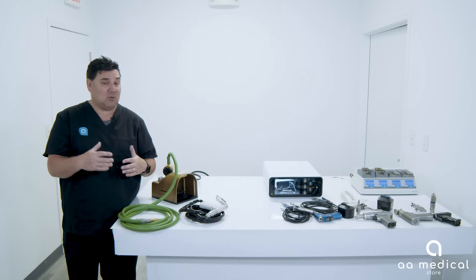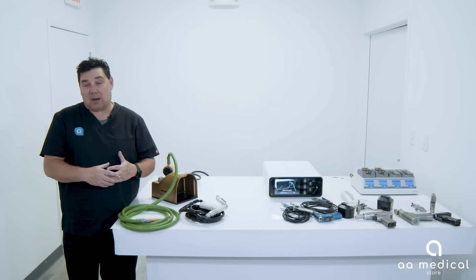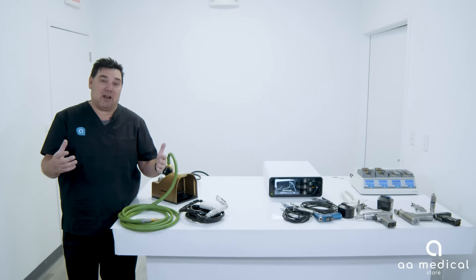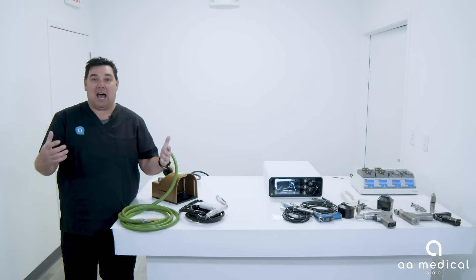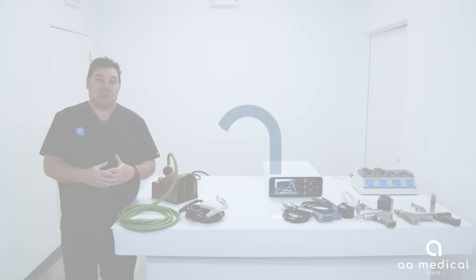For this demonstration we used the Midas Rex and the Hall system, but Stryker makes one, Conmed makes one, and all other manufacturers make a nitrogen or pneumatic powered system. It really just depends on what's best for you and what's best for the facility.